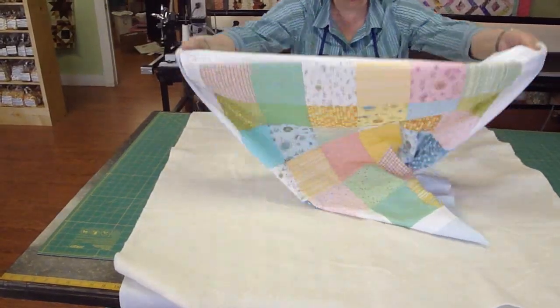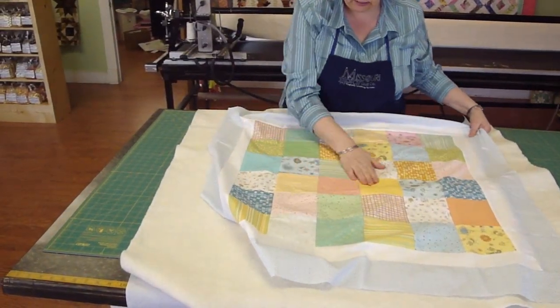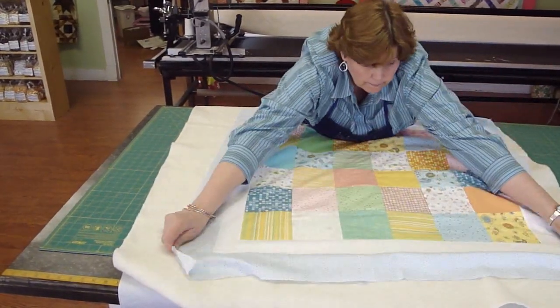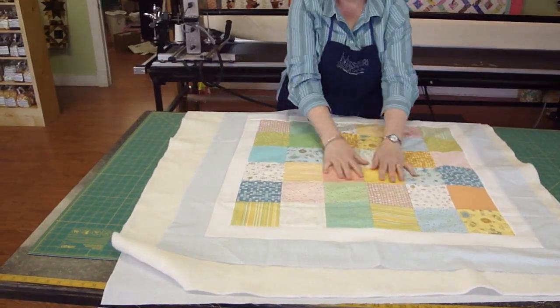Remember, that square is right there. So I feel for the button — here it is. Move this over just a hair. There we go. Now we're centered up, top and bottom. It really helps to have somebody else help you on this part, but you can do it on your own.